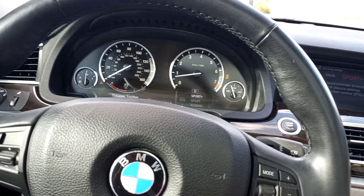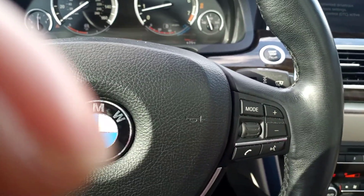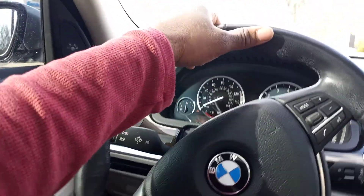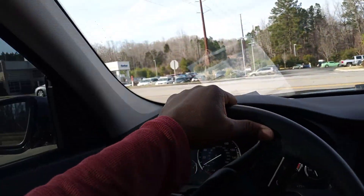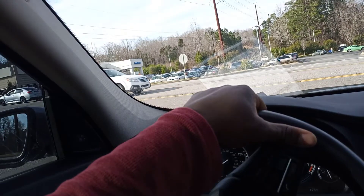Let's see if I've got sport mode. It has a Sport mode and a Normal mode — Sports and Sports Plus. Let's see what that baby can do today.